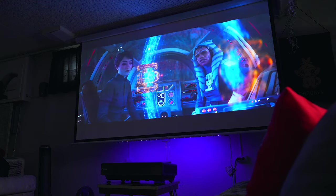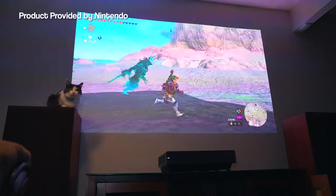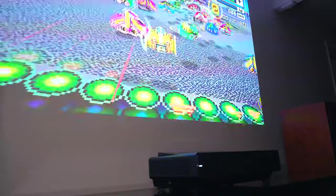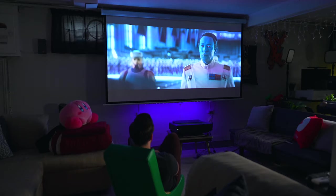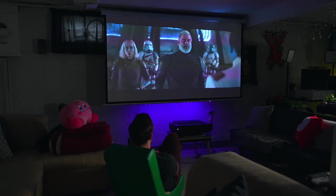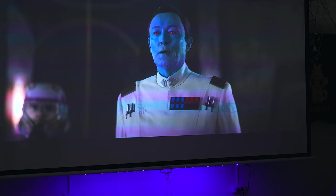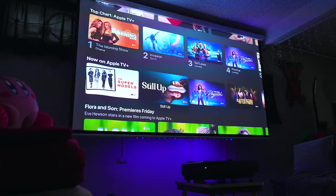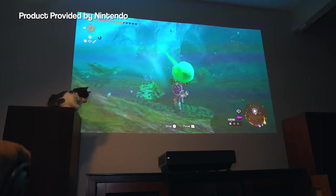This projector can cast a 90 inch to 120 inch image based on how far away you have it from the wall. For most of this video, I had to project it onto a blank wall since I don't have a permanent screen for an ultra short throw projector like this. I also tested it on my regular projector screen which works well too, however there is some waviness off to the side since it just dangles and doesn't lay perfectly flat. I'm going to get myself a good ALR screen, but for now placing this projector about 8 inches from the wall works just fine.